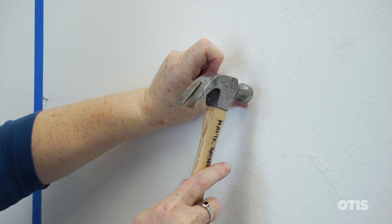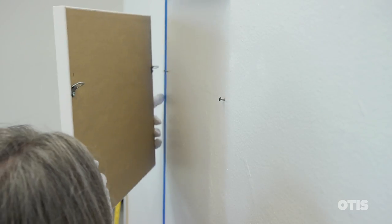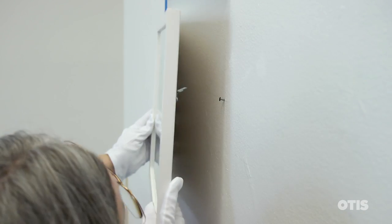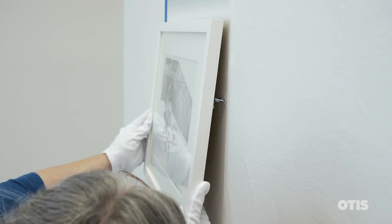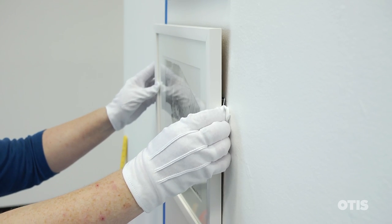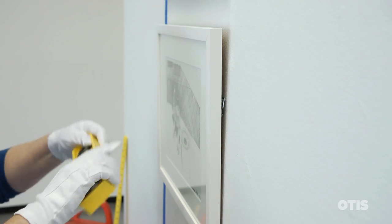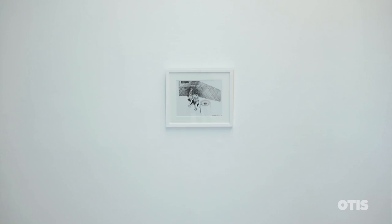Once you've driven in the nails, mount the work on the wall. You might want to angle the D-rings out from the work a bit to make it easier to catch on the nails. Check to make sure the work is level and you're done.